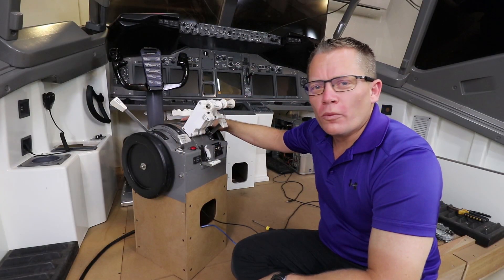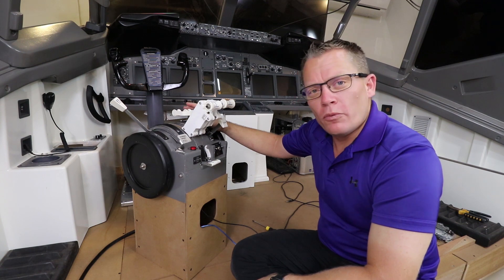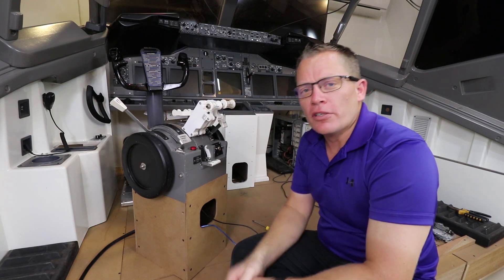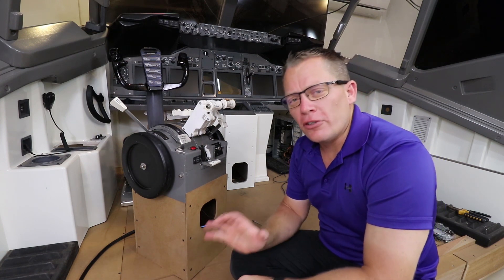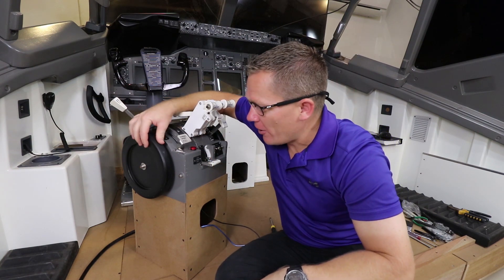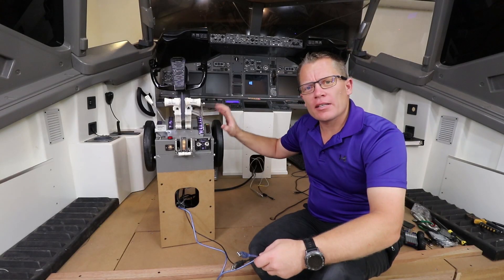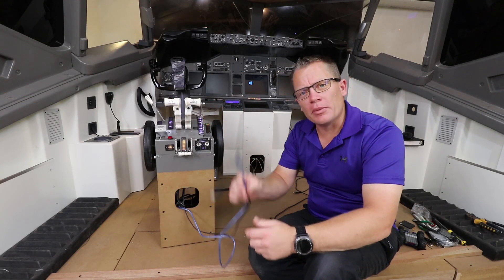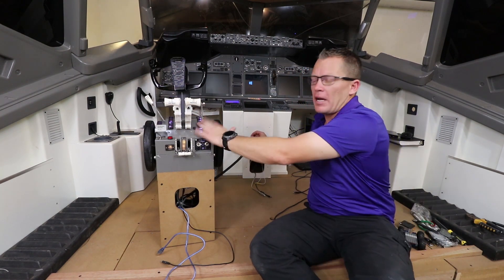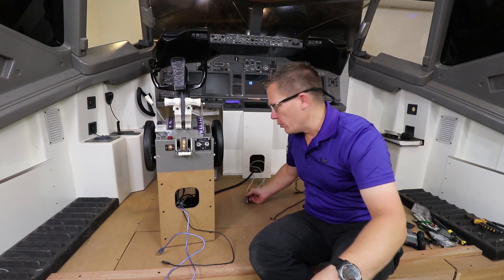Let me show you my throttle quadrant — again version 1, in the process of being updated on Fusion. Here is the version 1 throttle assembly. I was really pleased with this when I first got it created — it's worked absolutely fantastic. It was powered by servos but I've recently removed them so it's purely manual, as I want to use the servos for version 2. To connect it up there are three connections: two USB — one for Arduino and one for Leo Bodnar — and one 12-volt at the front to power the backlighting. These are pass-through USB cables running to a USB port, which we'll fit now.